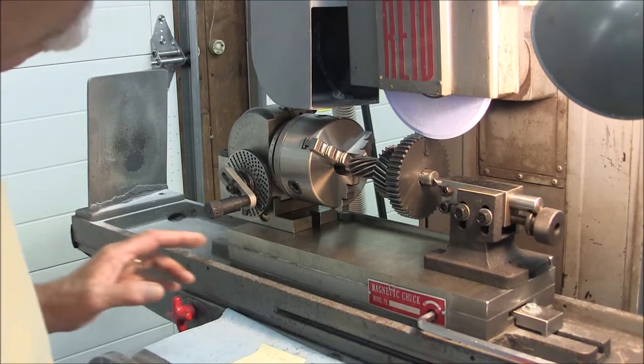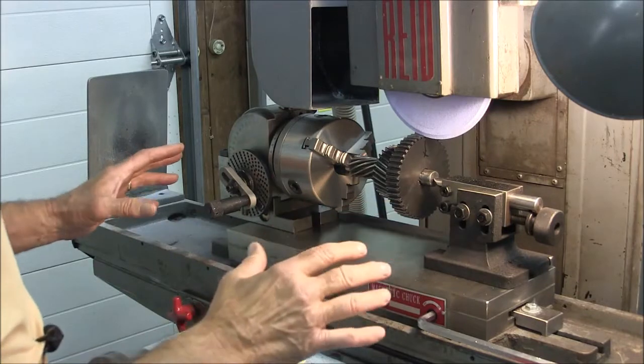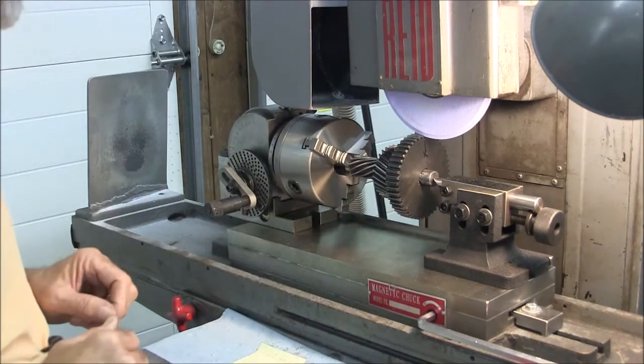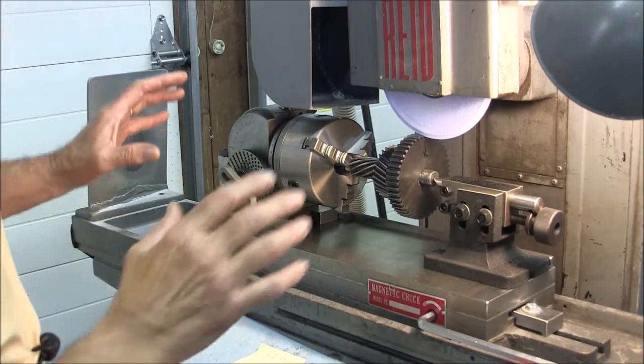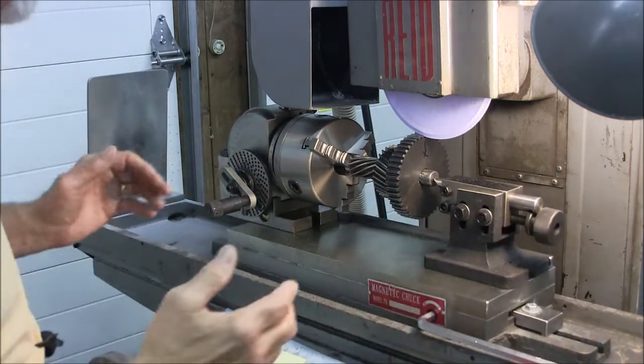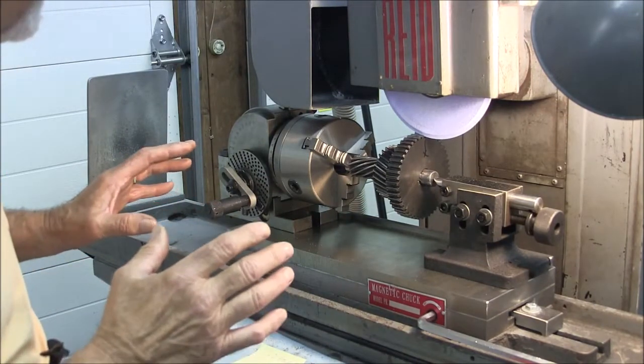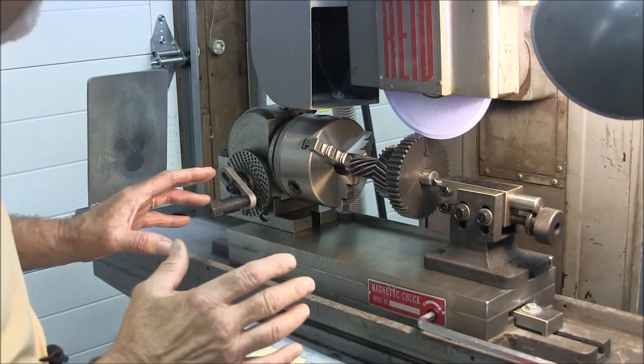Alright guys, Mike here, and we've got the index head all up on the magnet of the chuck on my reed surface grinder, and we've got it all lined up. It's lined up front to back, I've checked it with an indicator, and I think everything is just about ready to start grinding on the first tooth.